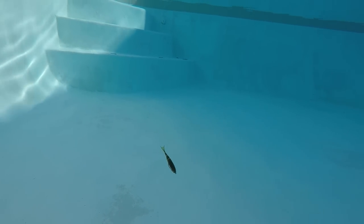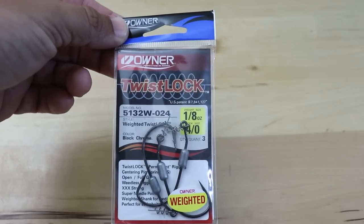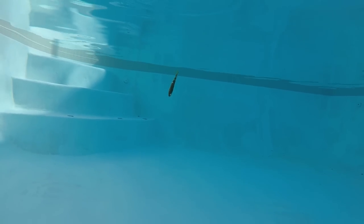Moving on to how I like to rig these up — when I first saw them on the shelf they looked very bulky and difficult to rig unless you use a jig head. But I like to keep my baits weedless because I'm usually working around structure or grass. What I found works really well are the Owner Twist Lock hooks in the four-aught size and one-eighth ounce weight — that size seems to work perfectly with these.